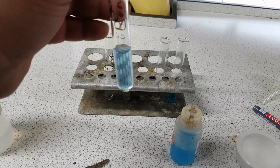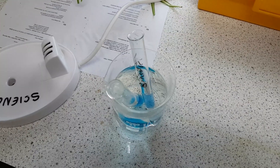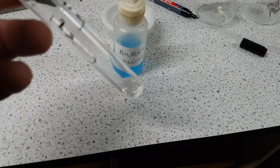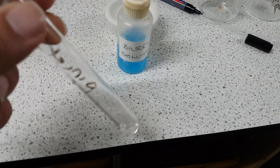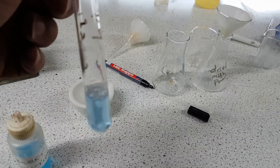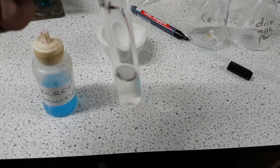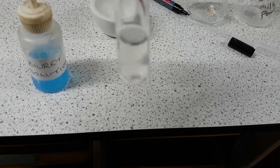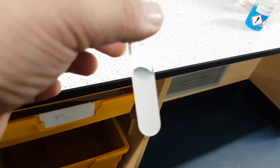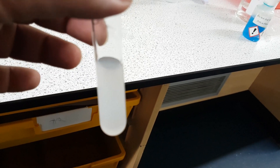So I've added the Benedict's and I'm going to put this into a beaker of hot water as I previously did. I'm just going to leave it in there to see what happens over time. With my second solution I'm going to add the Biuret to the cereal — that has stayed blue which means it's a negative test. And finally I'm going to add ethanol to this and see what happens. If you look here it's gone cloudy, which means that there is fat present within the cereal.